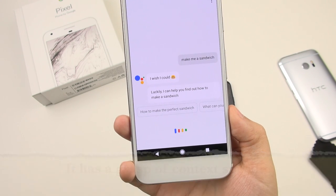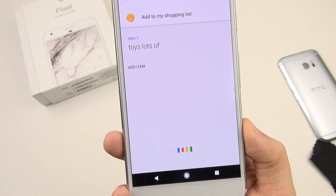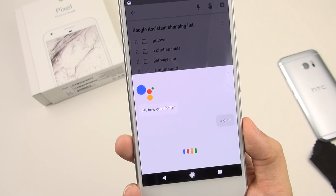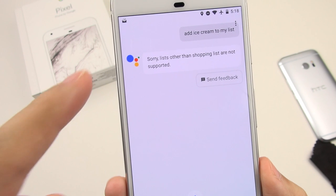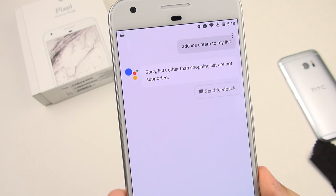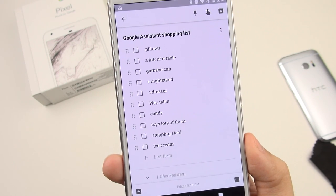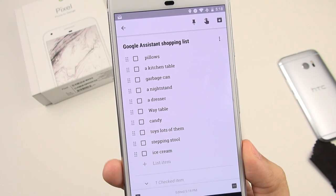Okay Google, make a shopping list for me. 'What do you want to add?' Toys. Lots of them. 'Okay, I've added toys — lots of them — to your shopping list.' You can see I've got a shopping list going. Then I tried to say 'Add ice cream to my list' and it told me lists other than the shopping list are not supported. So I said 'Okay Google, add ice cream to my shopping list' and it replied 'Okay, I've added ice cream to your shopping list.' It's not so smart in context, but it gets the job done when you phrase things exactly right — it's a bit particular about that.